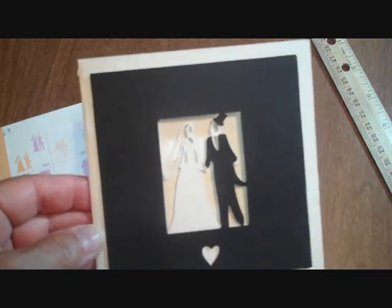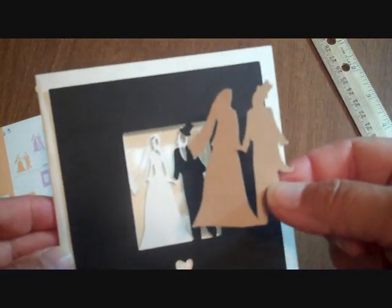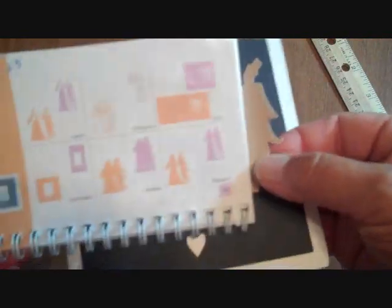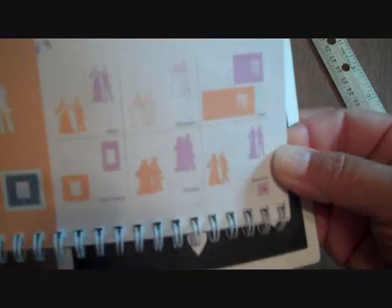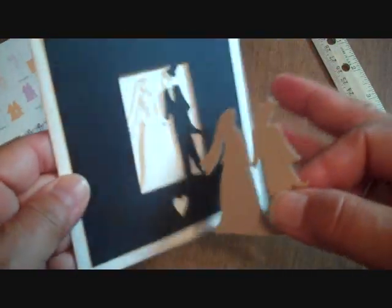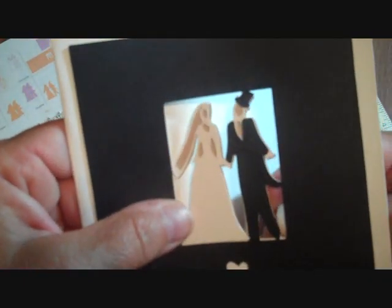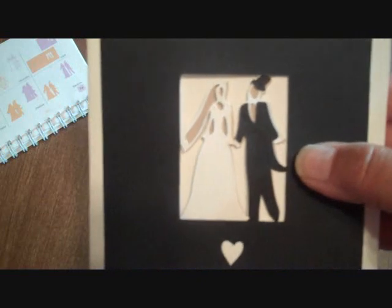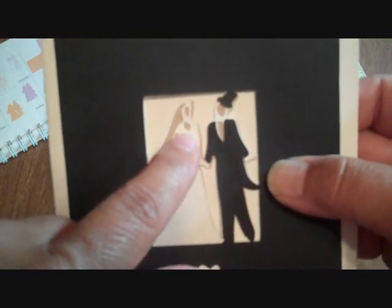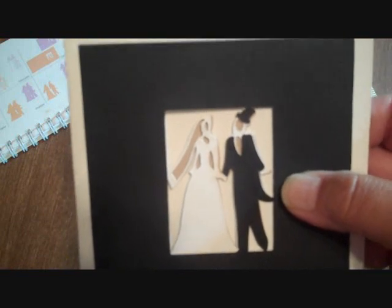Then I also decided to cut out the blackout feature right here — blackout in the tan so that it would come through these little cutouts. I did that and that wasn't too bad, but I still didn't really like it. Still wasn't happy with it.